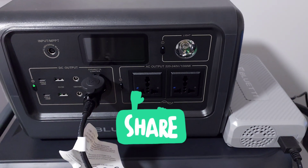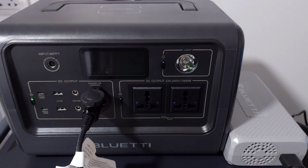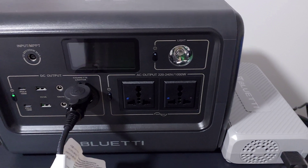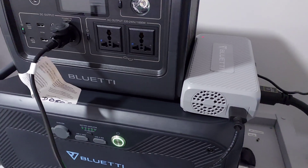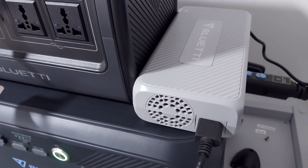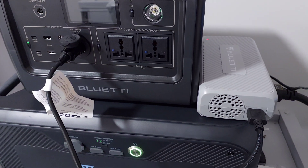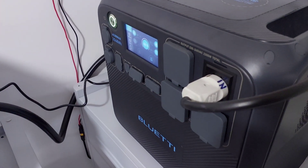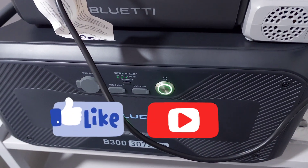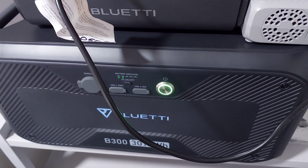In America these are quite expensive — $199 plus tax. For some reason they're cheaper in Asia; I can pick them up for $80. I don't know why Bluetti has this pricing difference, but I bought two of them because they're really useful, especially if you have the AC300 or AC200 with these big batteries — it helps you keep everything topped up and fully charged.